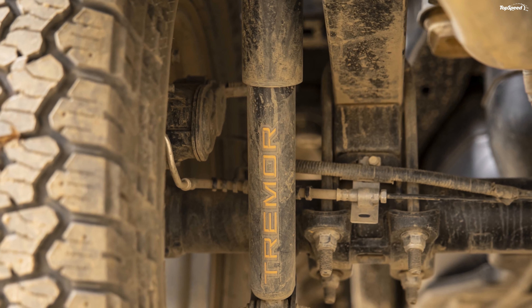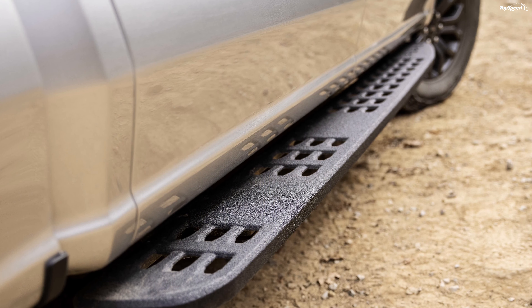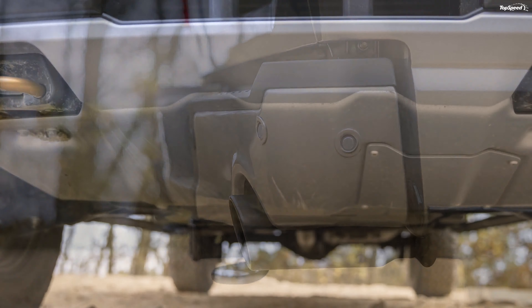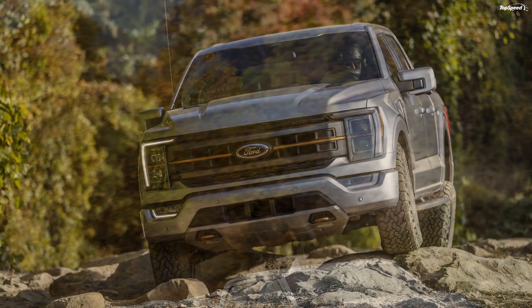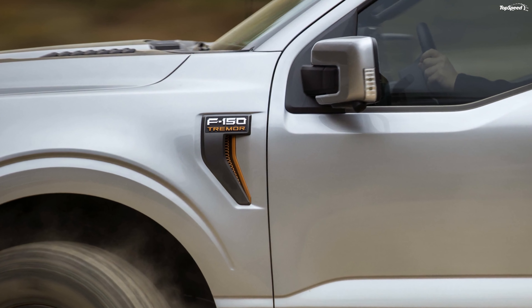The truck features Raptor-style bash plates at the front. Ford has redesigned the hood and front end for a more muscular, aggressive profile. The unique grille features a blacked-out Ford oval. It even comes with the signature active orange that's seen on Tremor packages. Even the two front recovery hooks and the badges on the fenders, bedsides, and tailgate are finished in the same color.